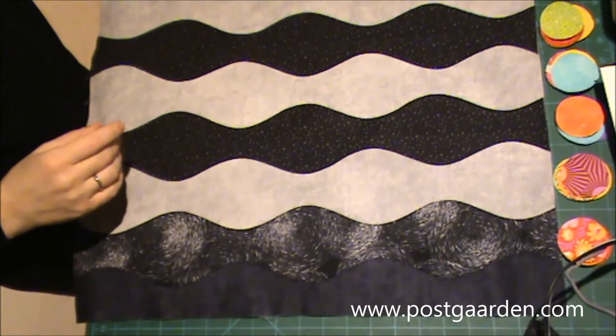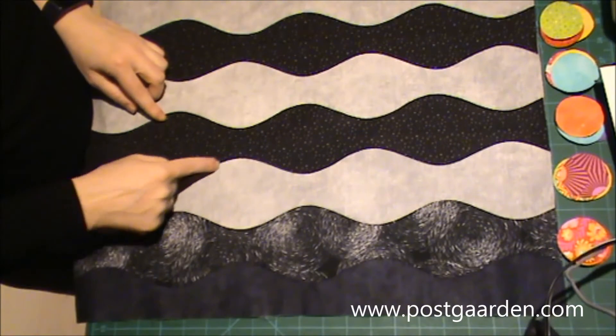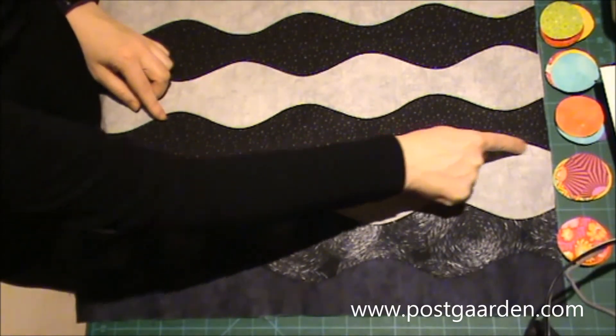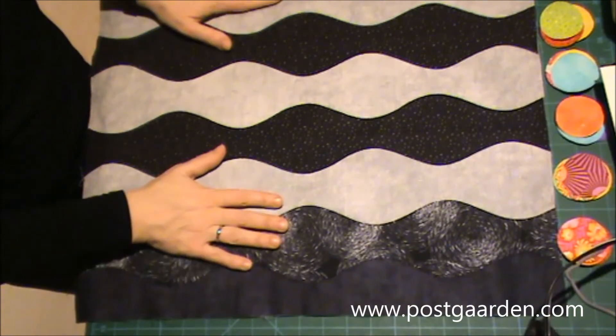Så har jeg været over ved symaskinen efter at de er strøget fast. Og så har jeg syet med applikationssting i alle sømmene her, sådan at nu sidder det fast.